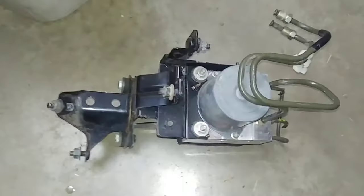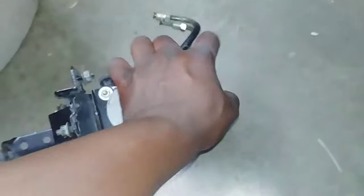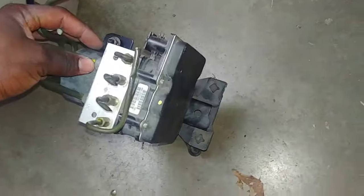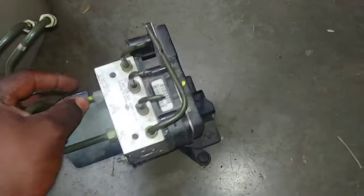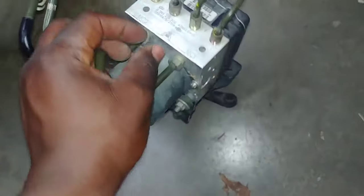This thing over here is called an ABS module or ABS actuator. This one here is for the 2006 through 2010 Infiniti M — that is the M35, M45, throughout the models — but they're not exactly directly compatible, and I'll explain why in a bit.